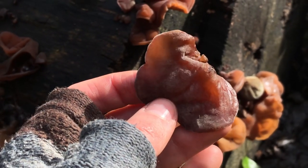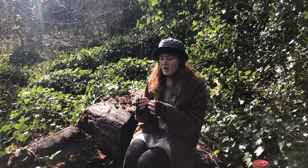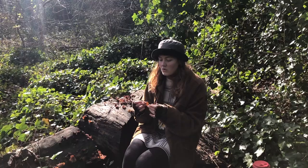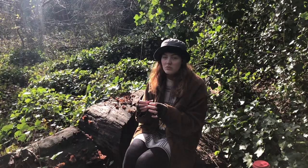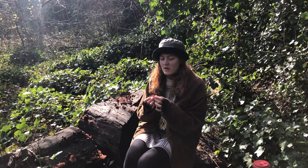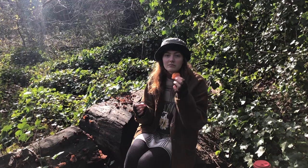You can use these in lots of different ways. I'll put some resources down below so you can have a look. I tend to dry these and then either use them in stir fries or soups, for example. Mushrooms are really medicinal so they're quite good for your immune system.